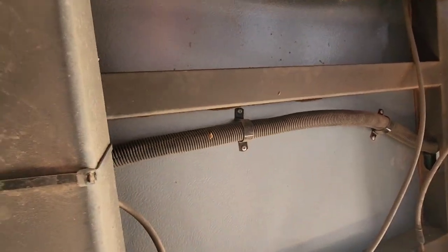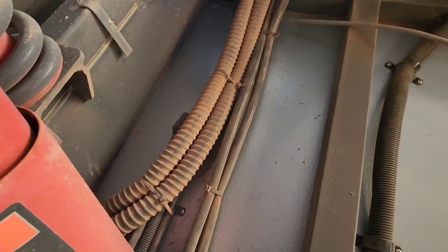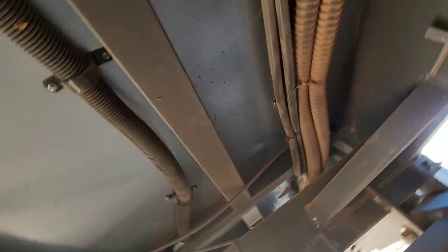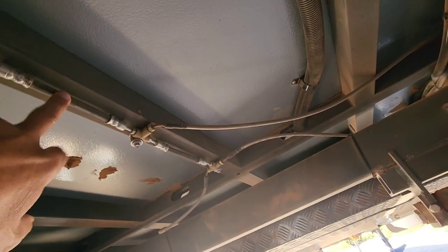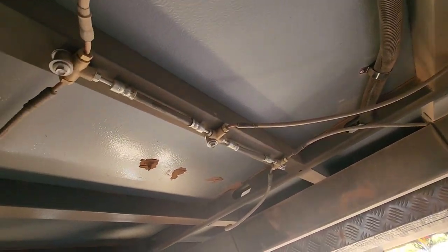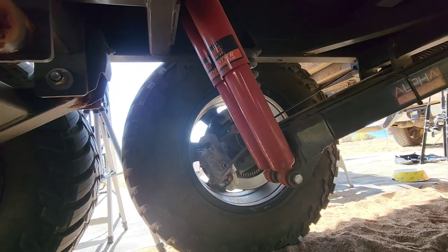All the wiring and the way they run everything seems to be well done - they run well and they're protected well. You can see your brake lines.